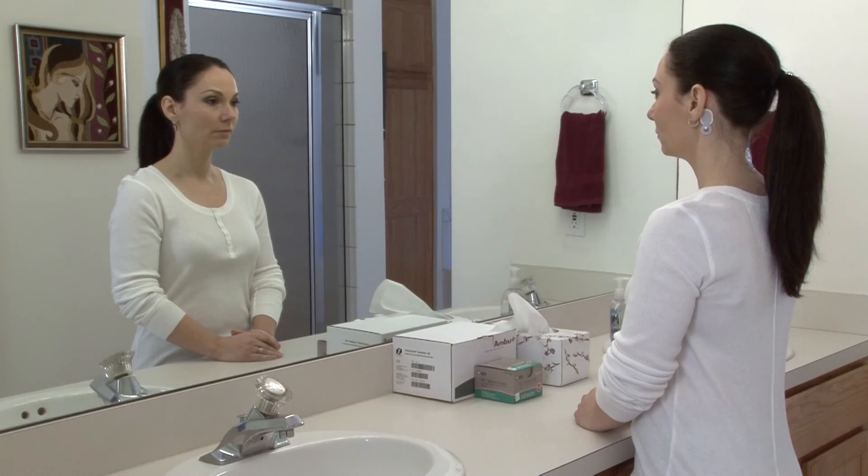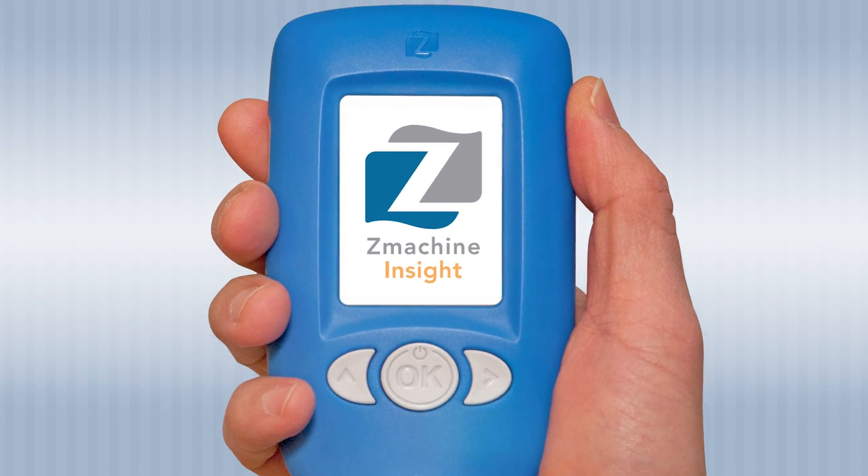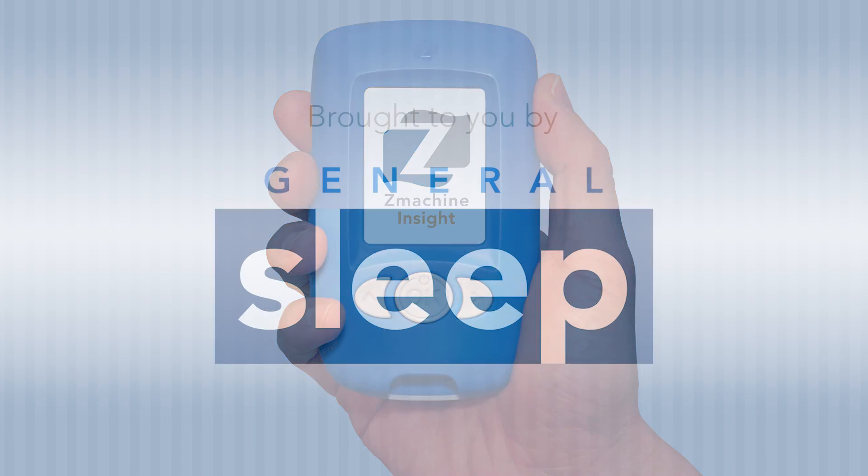Sensor application is now complete. There is no need to attach the sensor cable to the sensor pads until you are ready to go to bed. Sleep well. Live better. With the Z-Machine Insight by General Sleep.